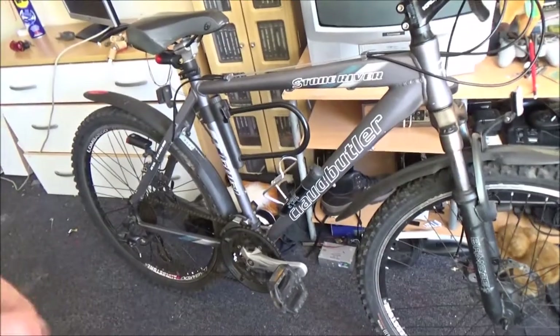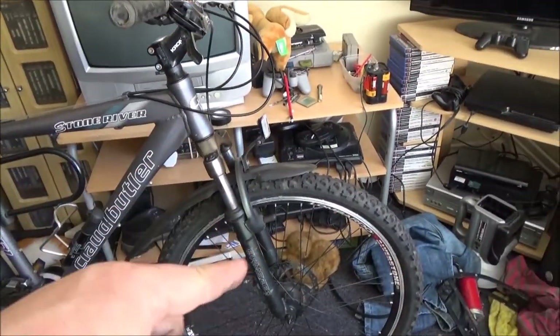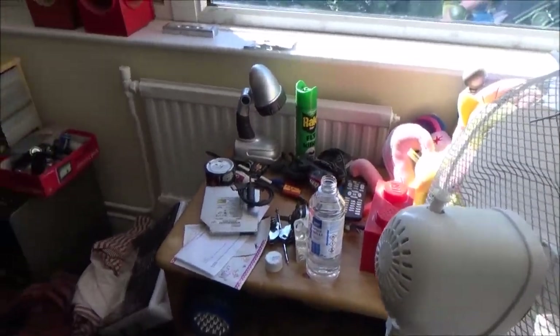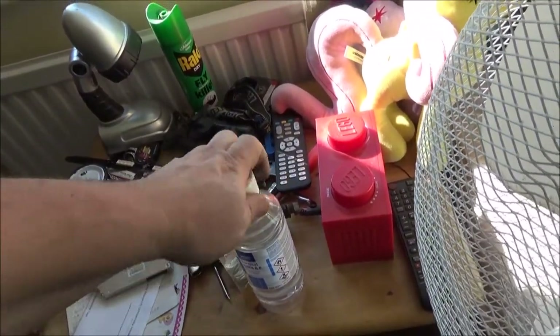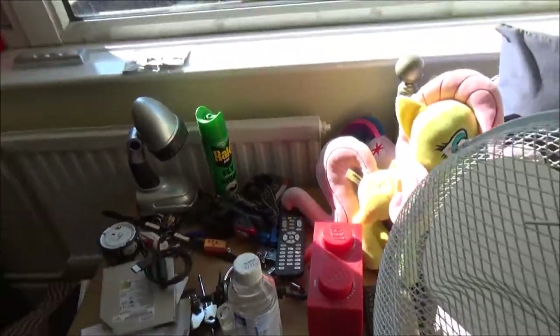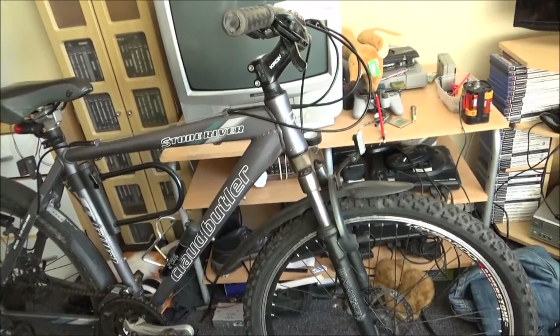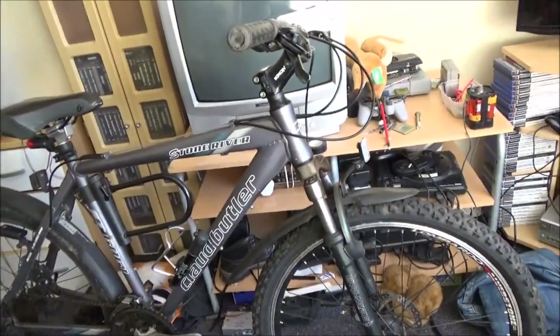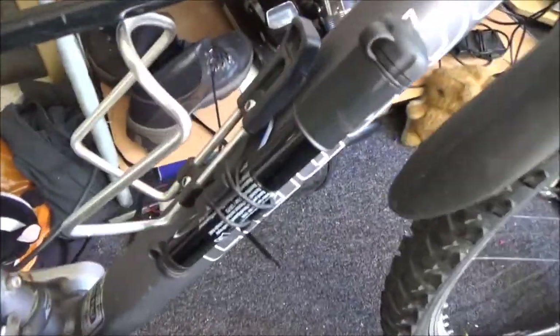This just needs a bit of a clean and tidy up. Other than that, the gears are working, everything is working, and I'm just going to clean the brake rotors up with some alcohol, which I forgot to put the lid on — it's not good if I knock it over. It's helped the brakes on the other bike work a lot better. I do have a little hand pump on this one, which was also another Lidl's product.